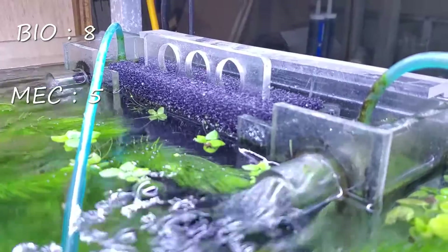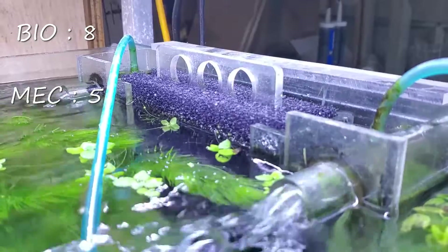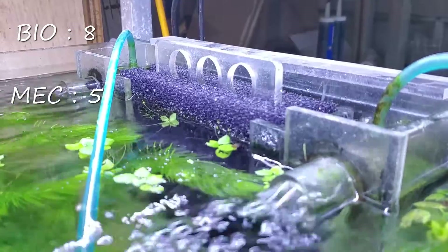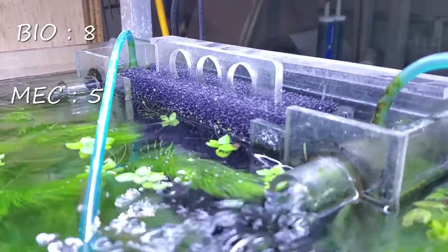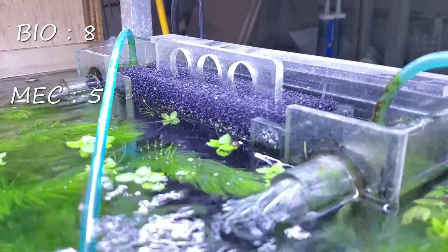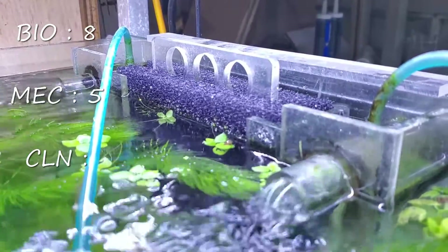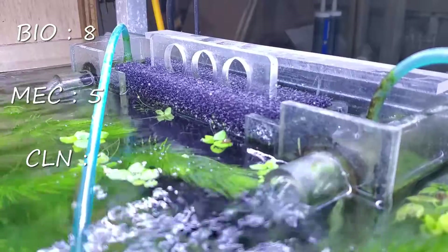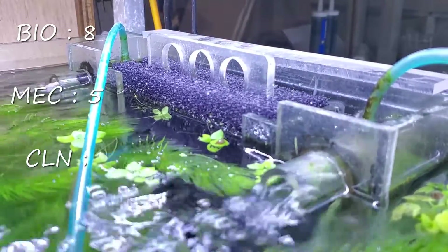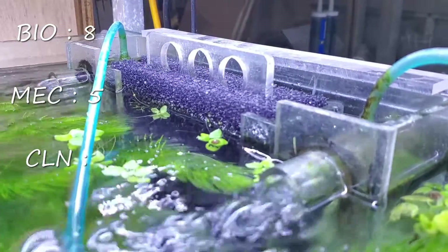Definitely let me know in the comments whether you think I was being fair with that — especially those of you who have worked with Matten filters. It was difficult to place it between all those other filters, but we'll figure it out in the comments. The next category is cleaning — whether this thing will have any issues that way, or with wear and tear on parts. Matten filters don't need to be cleaned very often, which is another reason they don't score high for mechanical filtration.